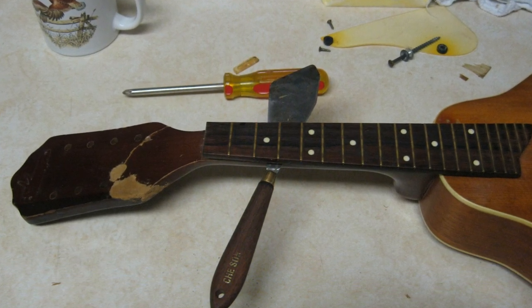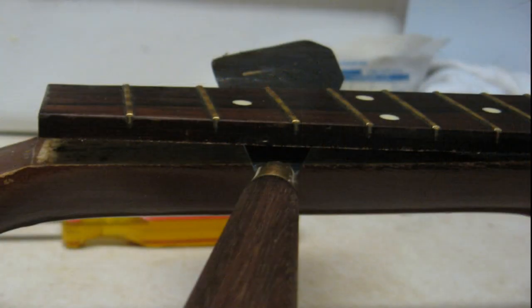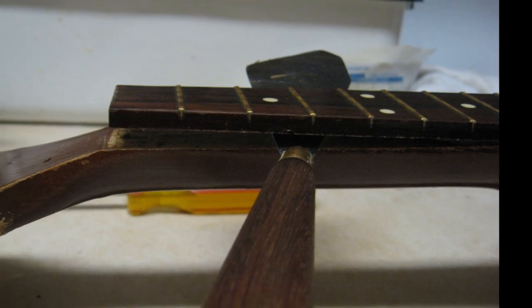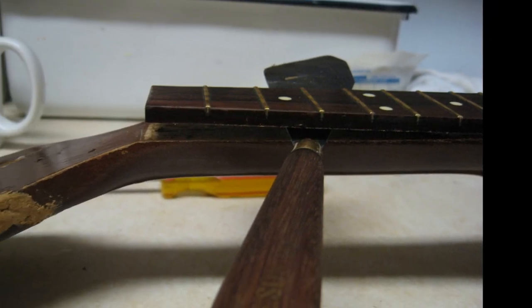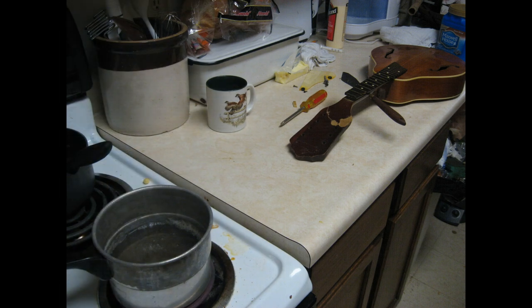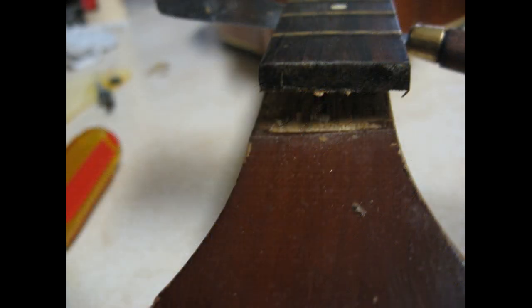If you haven't seen this done before, it just involves working a flat heated knife under the fretboard to loosen the old glue. I always do this kind of stuff in my kitchen to be near my stove so I can boil some water and just plop the tool down in the water to reheat as necessary. The water on the tool also helps to moisten the area and seems to make this kind of operation go faster.